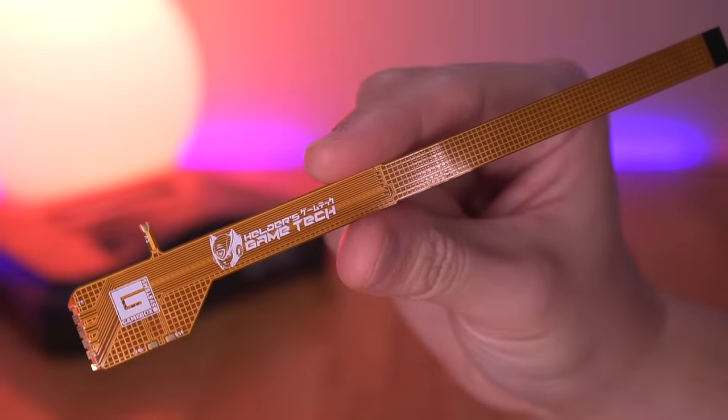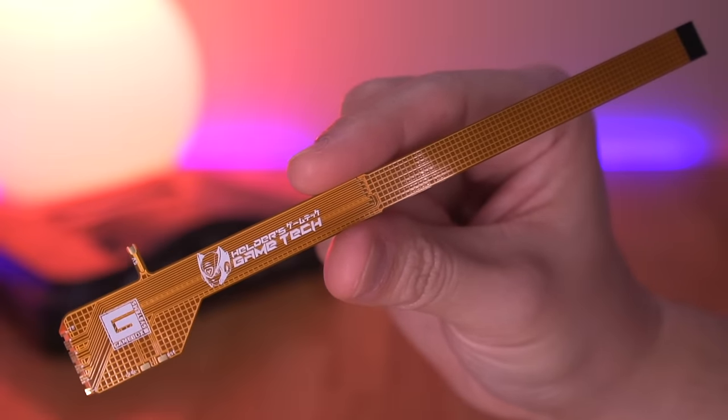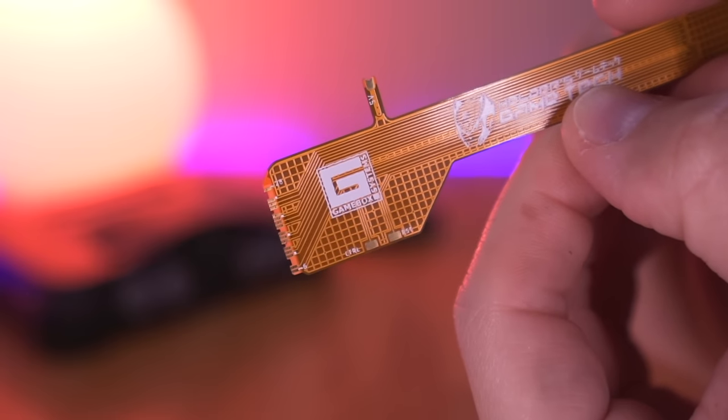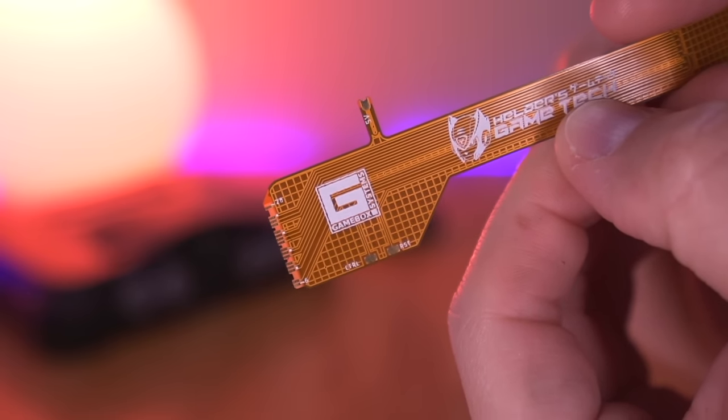The first item we have is the quick solder flex cable. This connects directly to the N64's Reality Co-Processor, or RCP, and was co-designed with Helder. I absolutely love these quick solder flex cables as they provide a clean and professional installation.